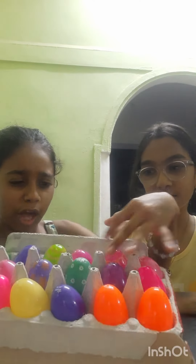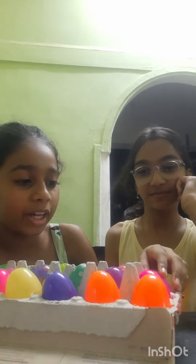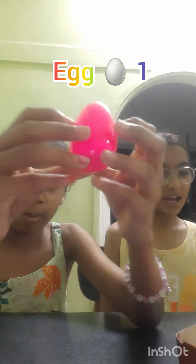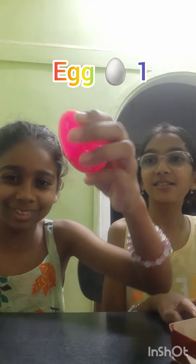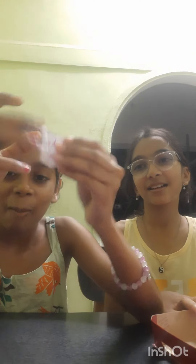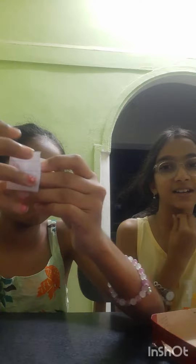First, I'm going to be opening a task she wrote for me. I love pink, so let's go with the brightest pink one. Pop it open... okay, so the task is: make an origami!